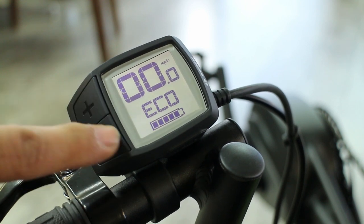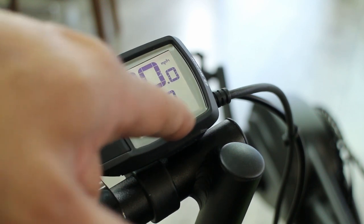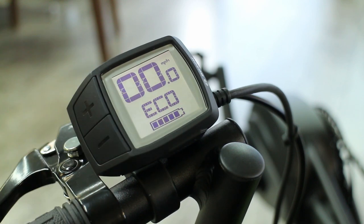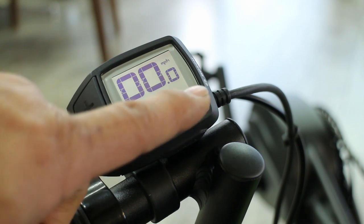So those are the various modes and how to cycle through them. Over here is the battery indicator — it looks kind of like a AA battery, and as the blocks go down, so does your battery level. This indicator is also duplicated on the battery itself, but looking underneath your seat to see it is kind of a pain, so it's nice that it's here.